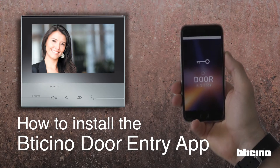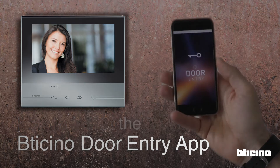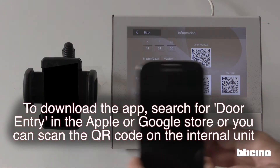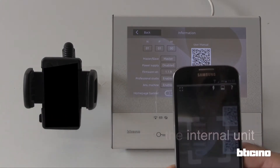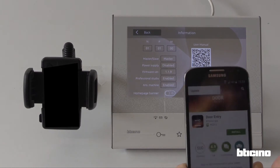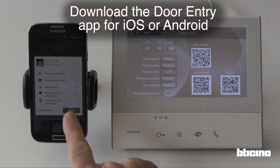How to install the Betachino Door Entry App. To download the app, search for Door Entry in the Apple or Google Store, or you can scan the QR code on the internal unit. Download the Door Entry App for iOS or Android.